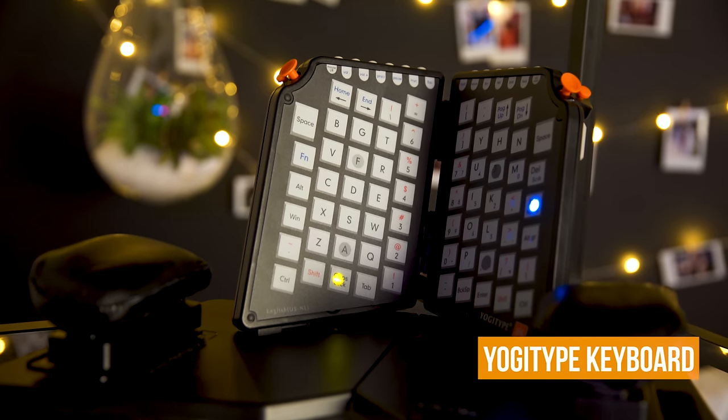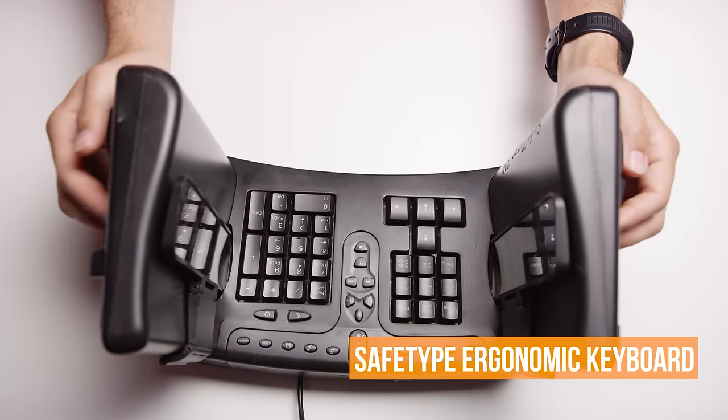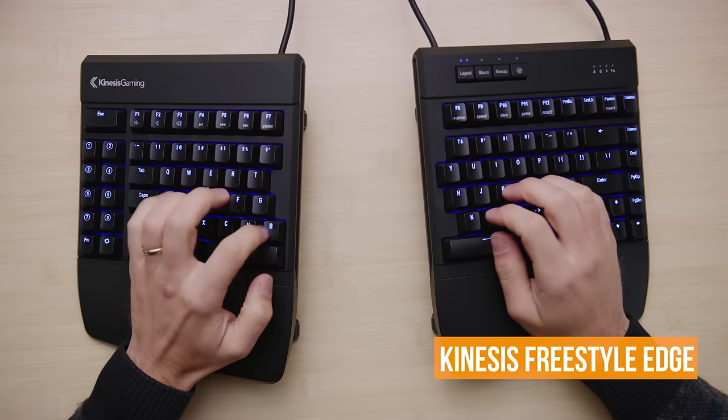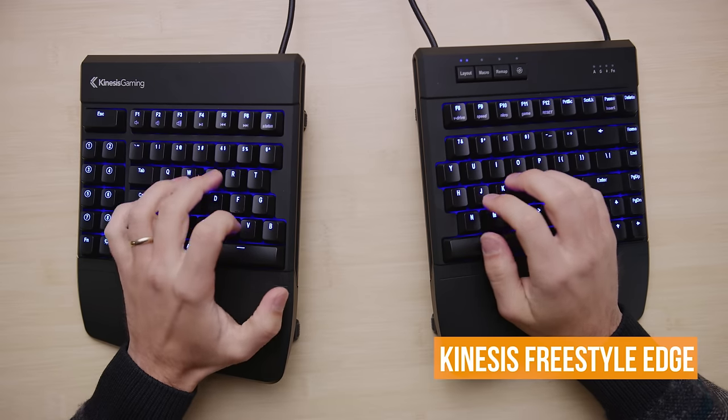We've had all sorts of bizarre keyboards through the lab lately, from super ergonomic to super "ergo-no, thank you." But the one thing they all have in common is they're just not that cool. To be fair, the Kinesis Freestyle Edge isn't uncool — it just lacks the wow factor of the more flashy mainstream keyboard options that are out there.